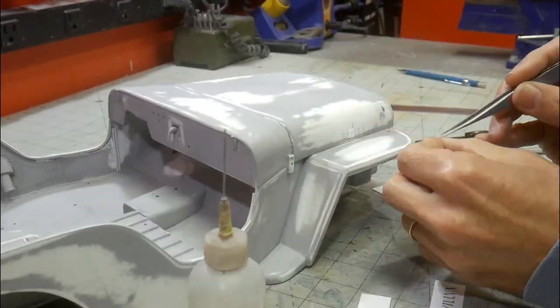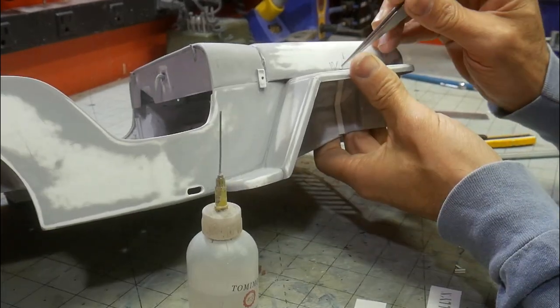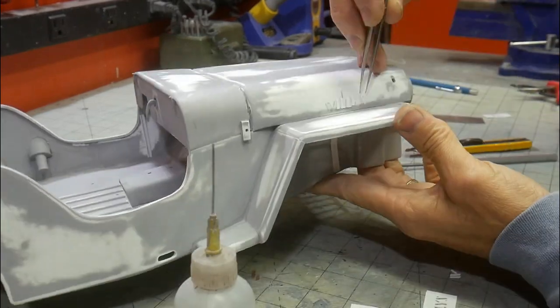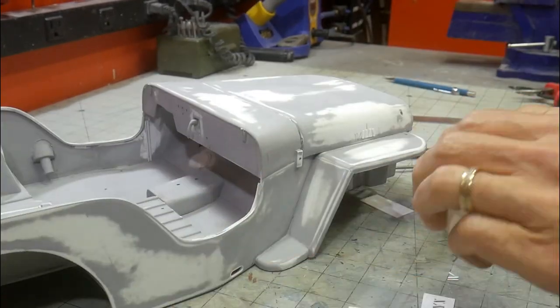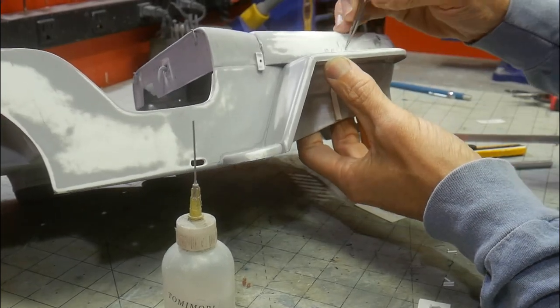I was able to reuse the Cricut file from a previous project to cut out the Willys logo from a styrene sheet. My Cricut will cut 15 thousandths no problem, and will do a really good job of scoring 20 thousandths. With the 20 thousandths, all you need to do is finish the cut with a sharp razor blade.